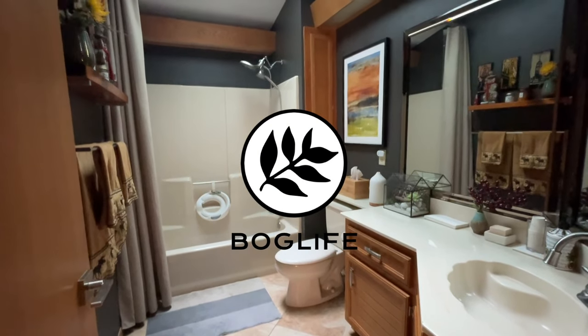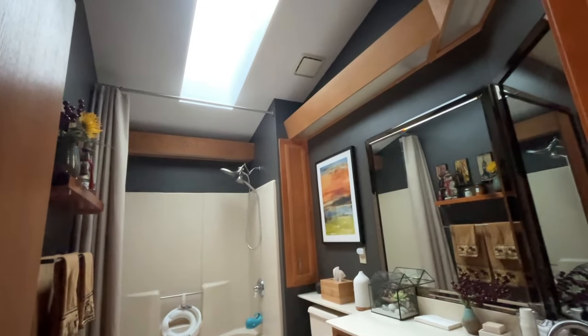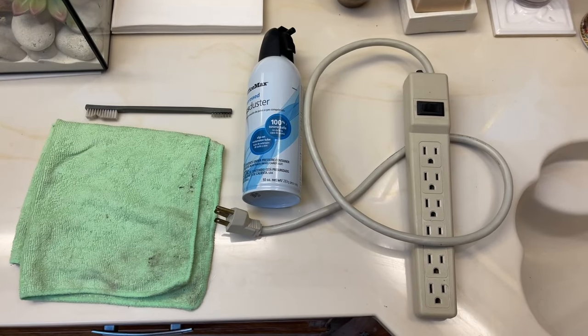Hey guys, welcome back. So when we updated the boys bathroom, we noticed that the fan seemed to be making a lot of noise. As you see, it gets pretty loud. So I'll show you how to clean it and get rid of that sound with some simple tools.